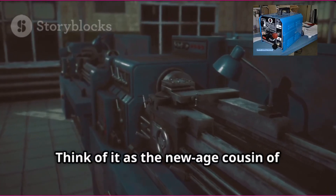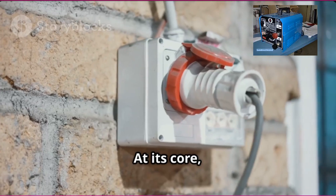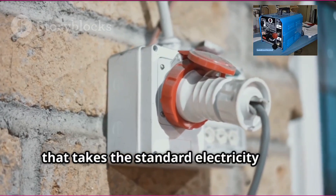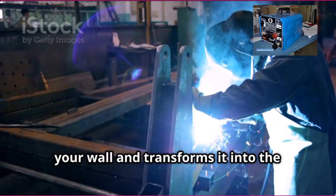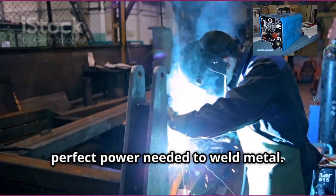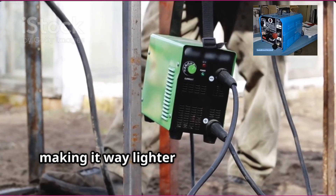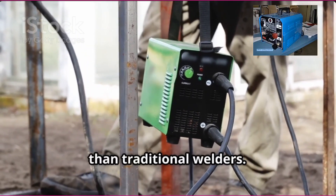So what exactly is an inverter welding machine? Think of it as the new-age cousin of those bulky old-school welders. At its core, an inverter welding machine is a device that takes the standard electricity from your wall and transforms it into the perfect power needed to weld metal. But here's the cool part — it does this using advanced electronics, making it way lighter and more efficient than traditional welders.